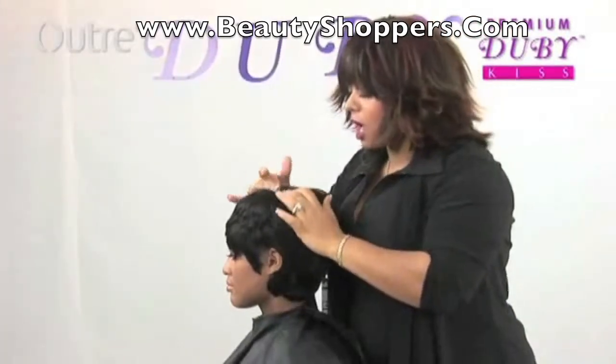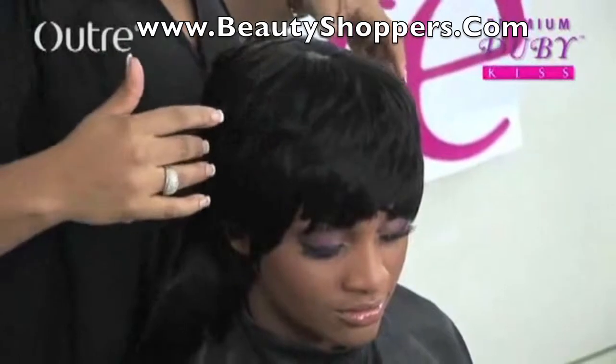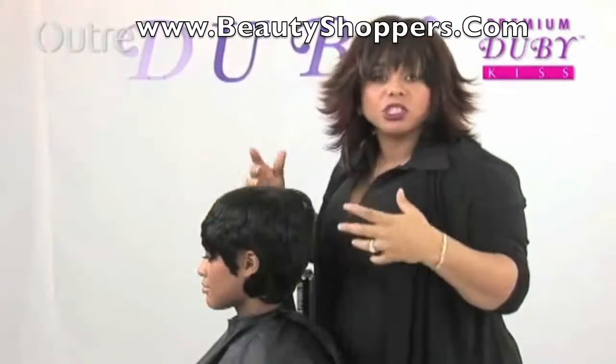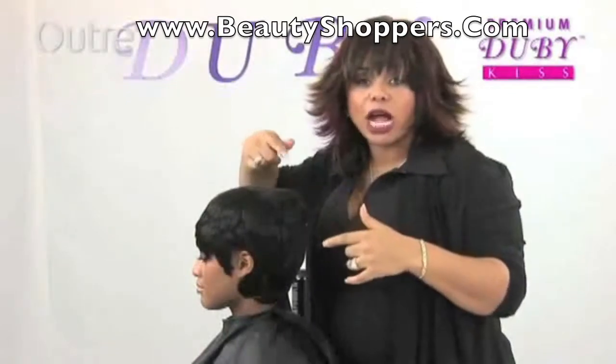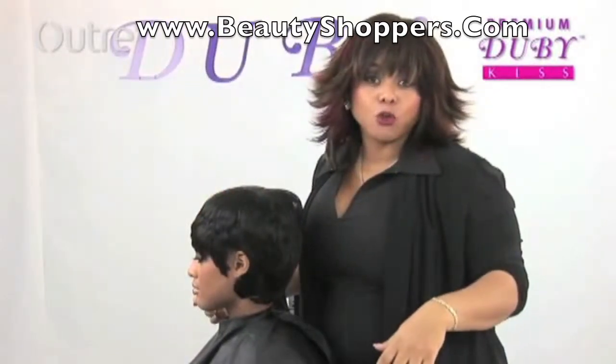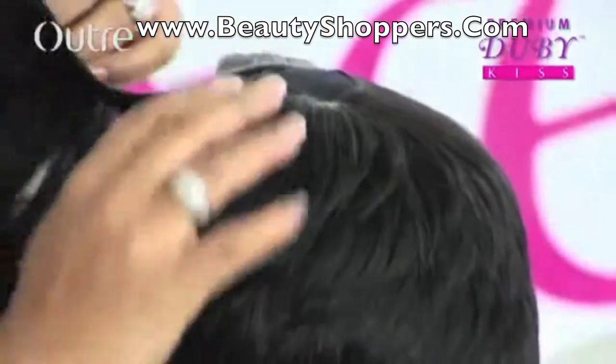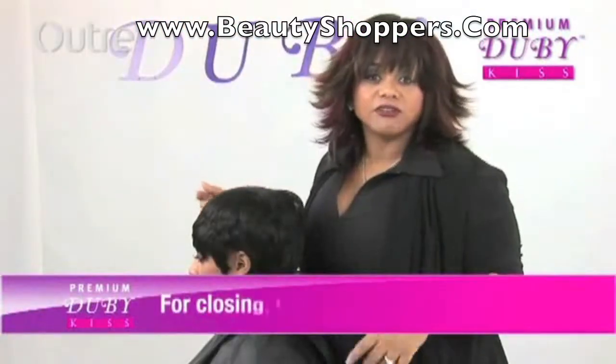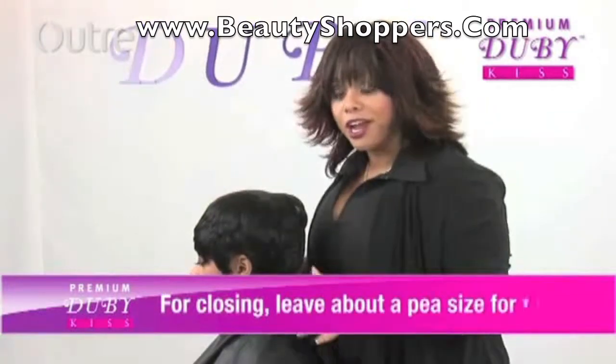I'm at the crown area now, and I'm about to go ahead and close it in. And just like we did on the sew-in, it's pretty much the same thing. I'm going to keep on going around and around in a circle until I actually close it all the way in. We got about maybe a little over, I'd say about a 50 cent piece size left to fill in right now.